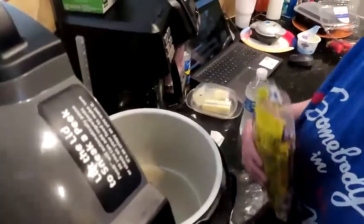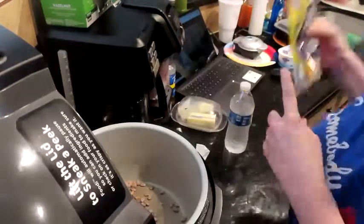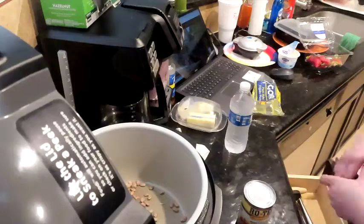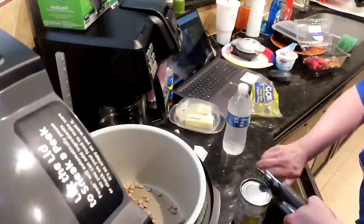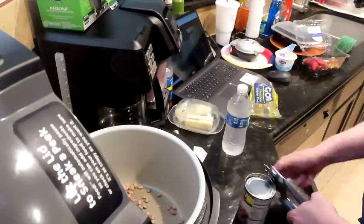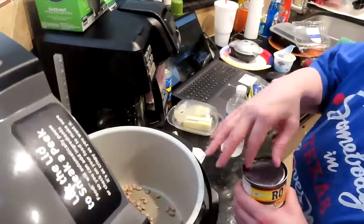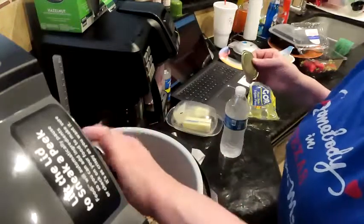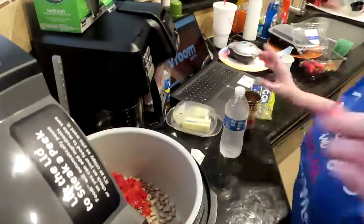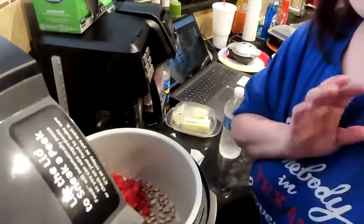We're going to do a no-soak dump-and-go spicy pinto beans. We'll put our beans in dry, open a can of tomatoes, add all our spices to spice them up, add three to four cups of water depending, then juice and all. It's called dump and go spicy pinto beans — but we do have to sear our salt pork first, so I'll be back in a second.